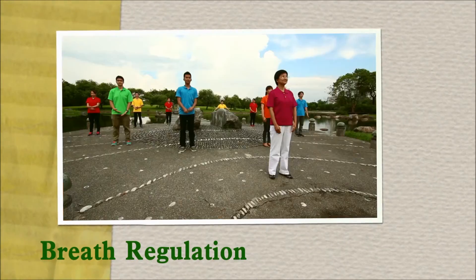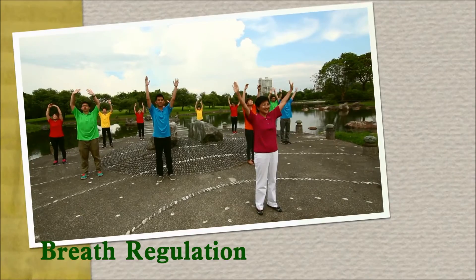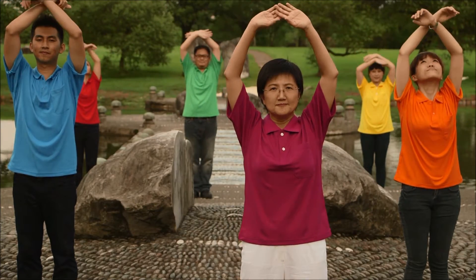Breath regulation. Inhale. Exhale. Next, we are going to increase the intensity and start cardio training.